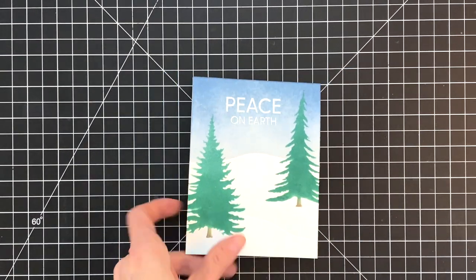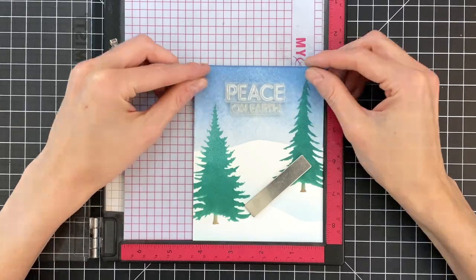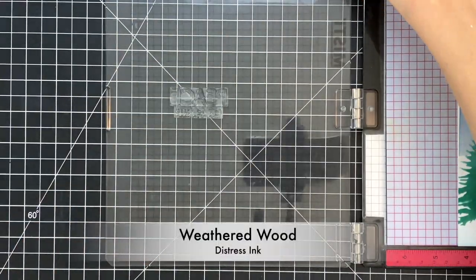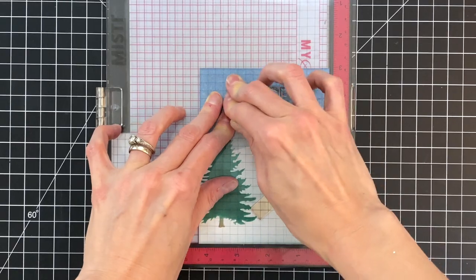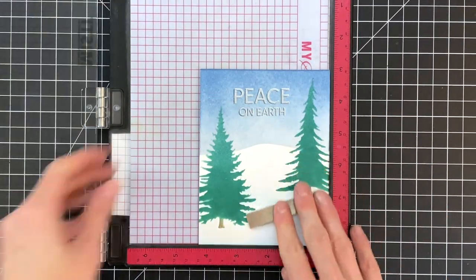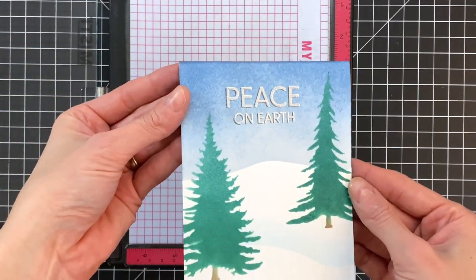Now that I finished my embossed sentiment, I'm going to reposition that sentiment a little bit to the left. I found it's easier to position it offset if you line it up with the original stamped sentiment and then just slide the stamp over a little bit. I then stamped that offset sentiment in Weathered Wood just to create a little shadow so that piece is easier to read.